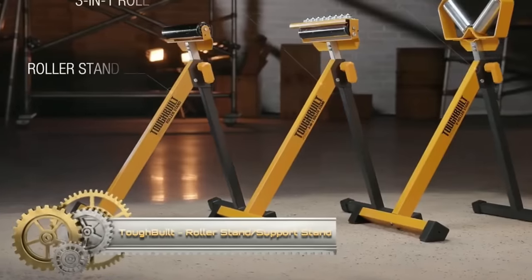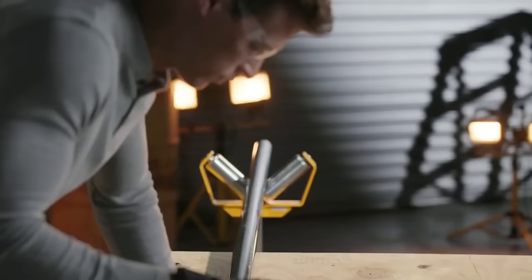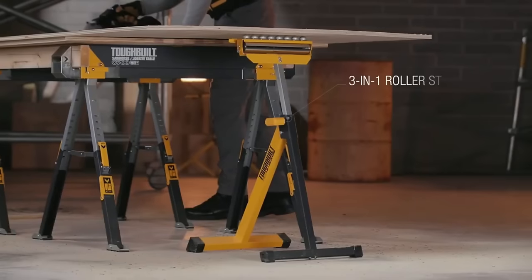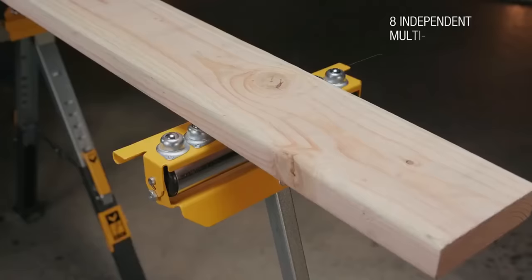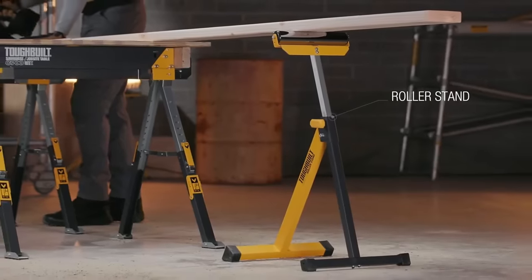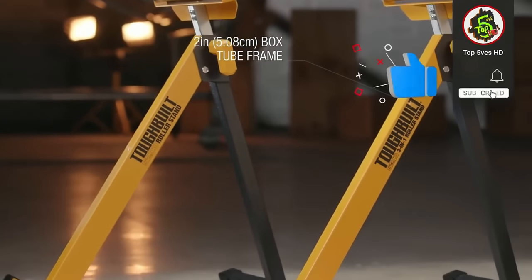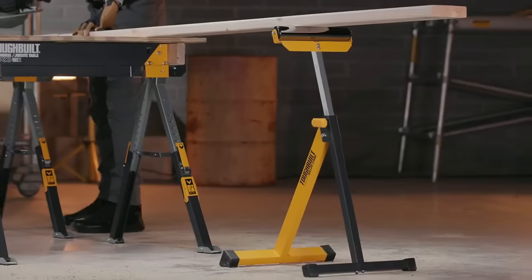The Tough Built Roller Support Stand is ideal when guidance is needed to support and keep long workpieces like pipes or wood steady and level. This roller stand features a box tube frame for strength and stability, a chrome roller allowing materials to glide smoothly on top, and legs that fold flat for compact storage. A height adjustment lever easily locks and unlocks so the height can be positioned anywhere from 27.5 inches to 43.5 inches at full extension.